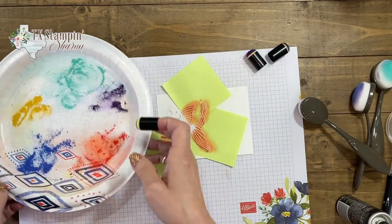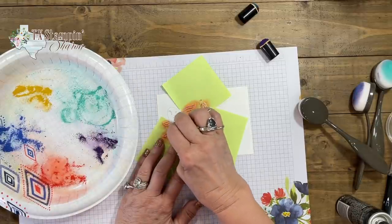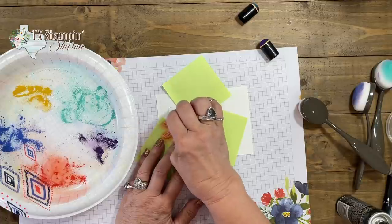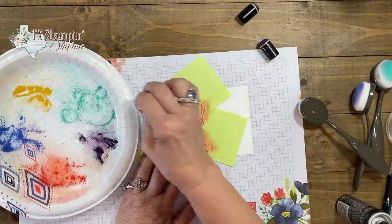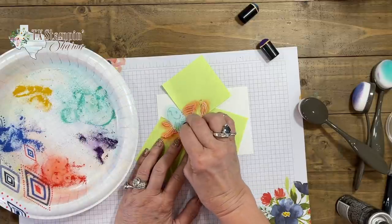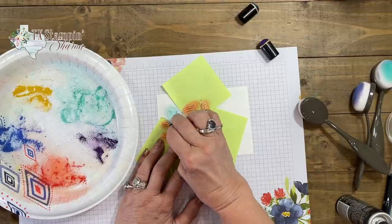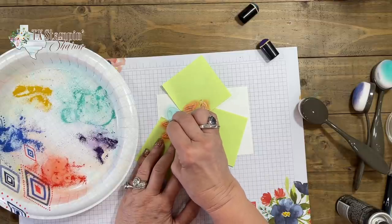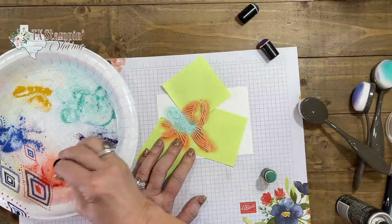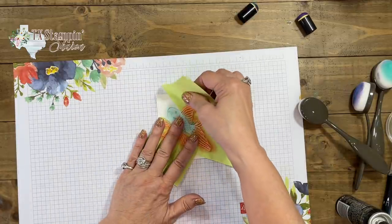Now we're going to take the Bermuda Bay and color the body of the fish, just blending into that other color. I'm going to purposely go outside the line just a little bit so you can see how easy it is to fix it. When you're happy with it, you can just remove all the post-it notes. I'm just going to blend into the red so that I don't have any white space, then remove the post-it notes.